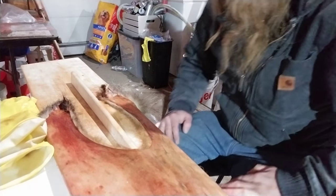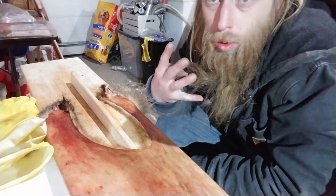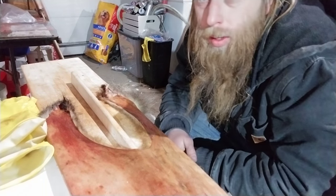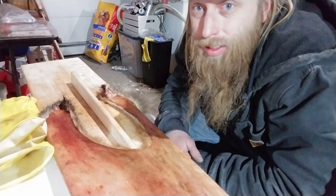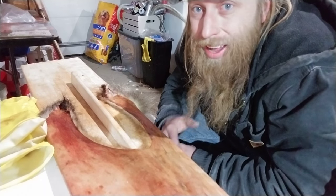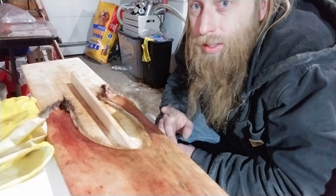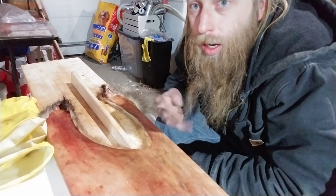I'm gonna get started here and walk you guys through the process of how it's done. This fur right here — your furs should be hung up to dry for four or five days. Four or five days is the proper length of time to dry fur. Ideally you want your furs to dry at 50 to 55 degrees — that is the ideal temperature.